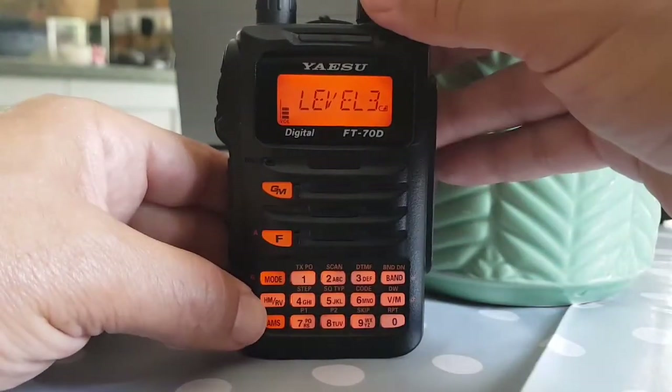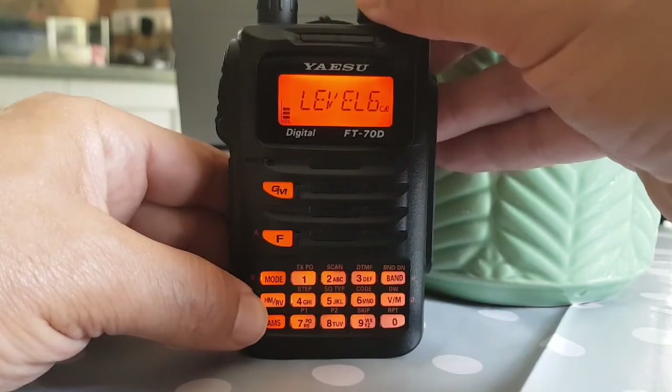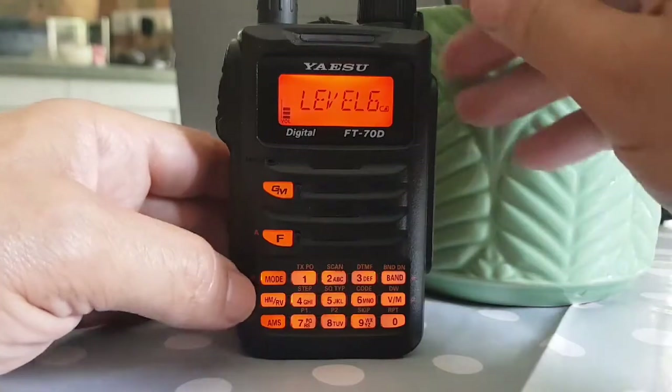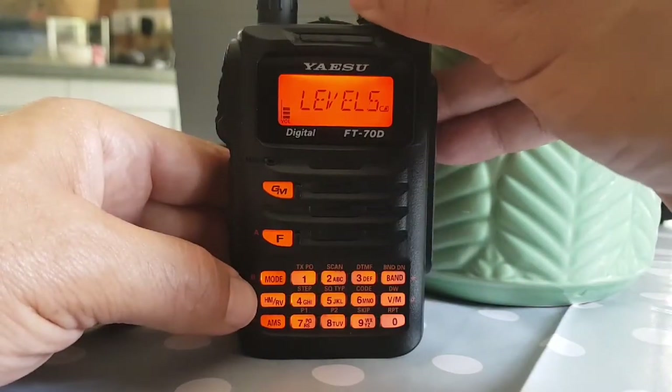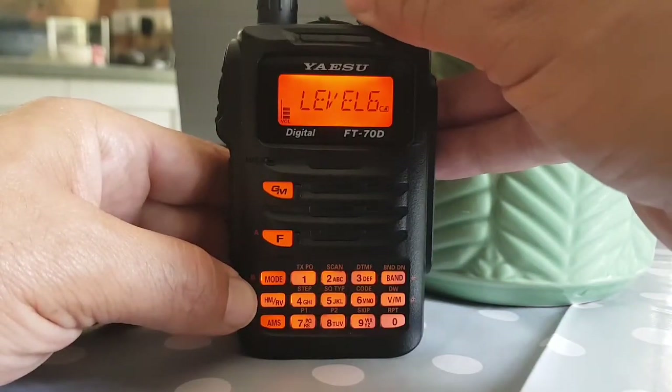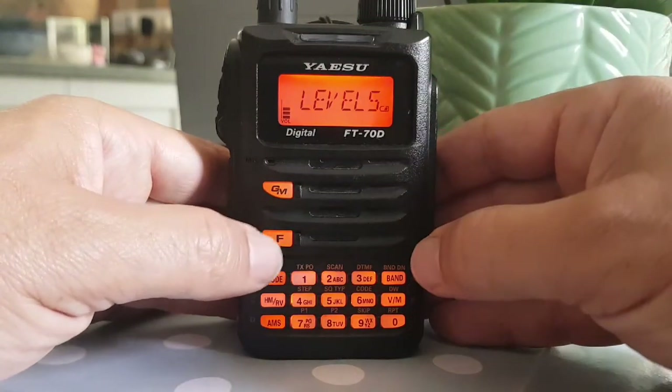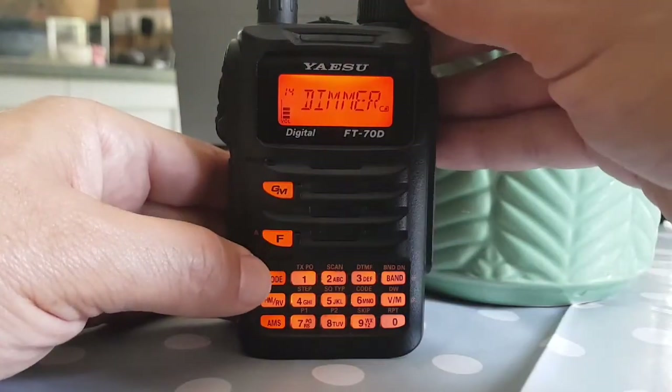We've got level three at the moment — obviously trying to save battery power — but I've just got myself a spare battery so I like it nice and bright. You can go from one to six, which is pretty good. I'll set mine at five. Okay, let's come out of that.